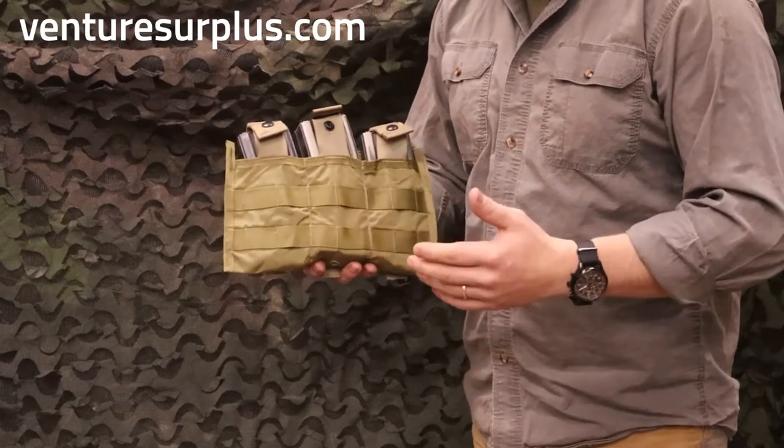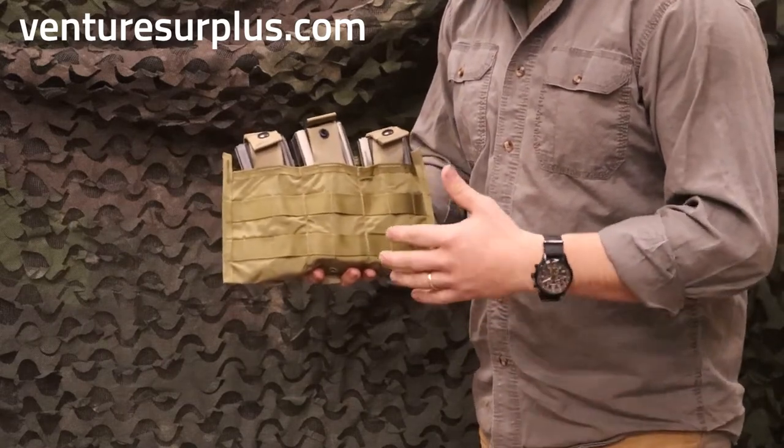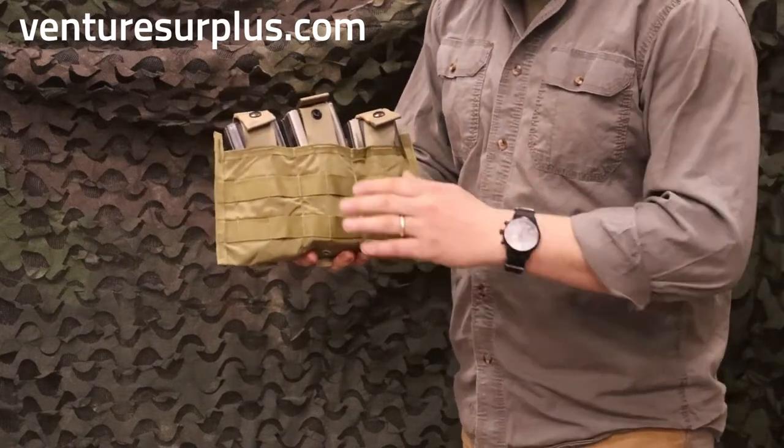What we got here is a V2 EO Industries Chilver Mag pouch. I've been digging through these for a few years now and never really thought twice about them. The straps were always interesting, never really thought twice about them until today.